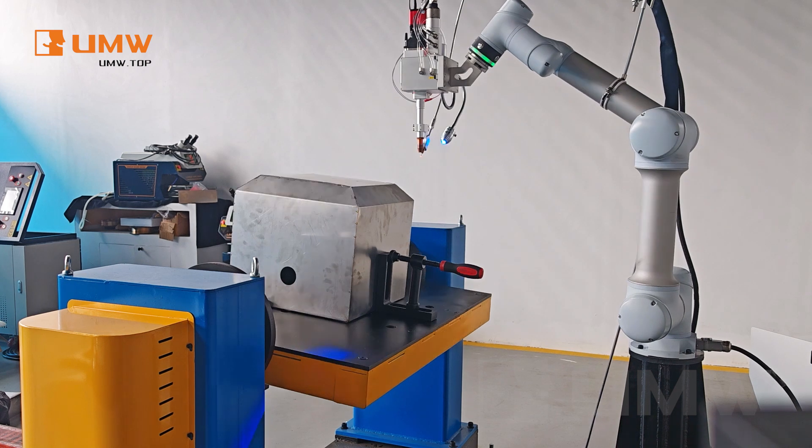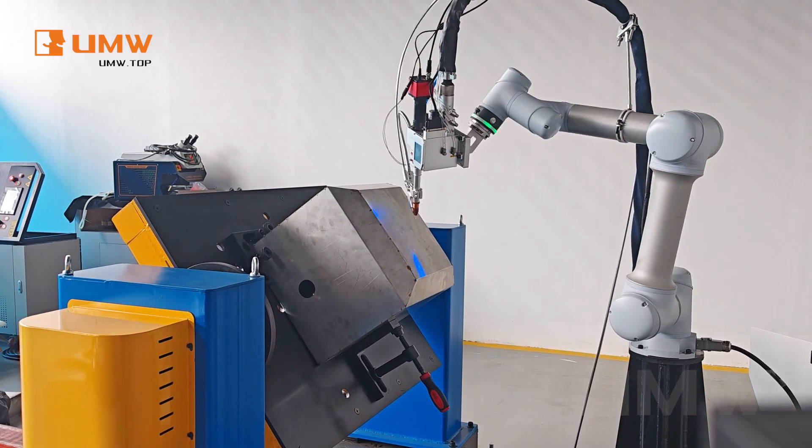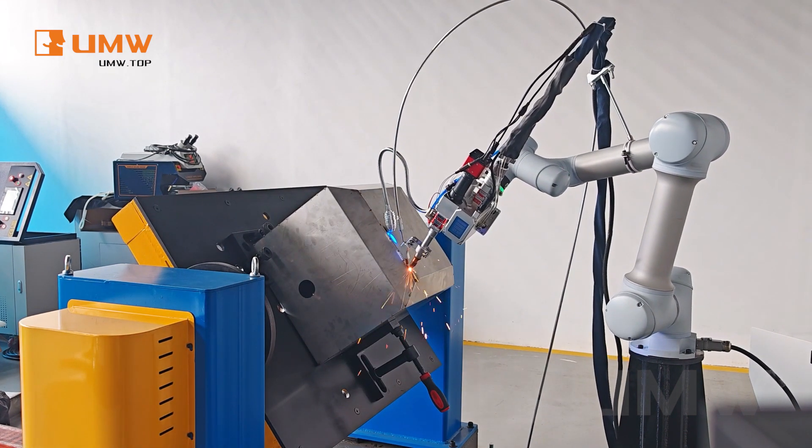Free up workers' hands, enhance productivity, and streamline your welding process with cutting-edge automation.